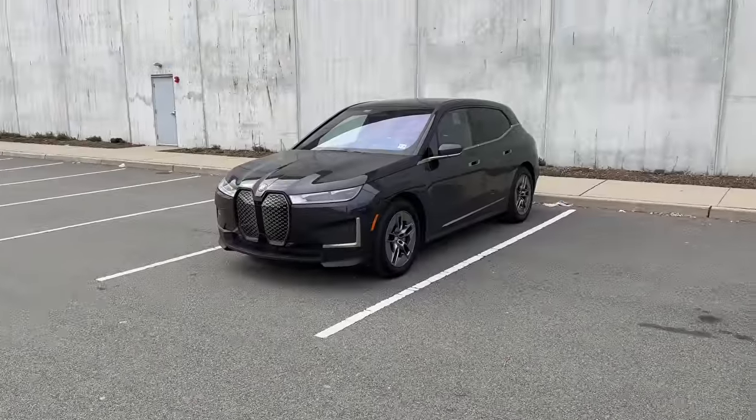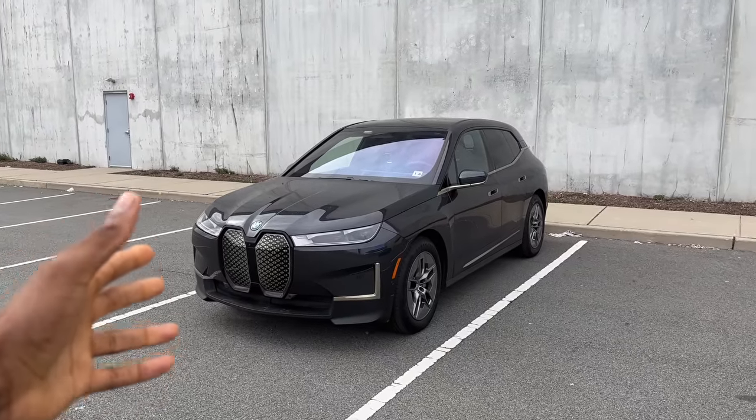I'm officially adding BMW to my list of car companies that are doing a pretty good job of electrifying their lineups. BMW's had their i3, i8, their hybrid's been around, but now the i4, the i7, and this is the iX, their crossover SUV.